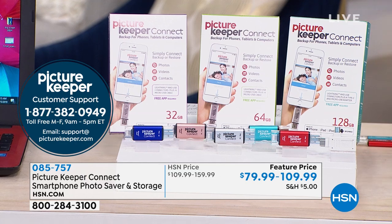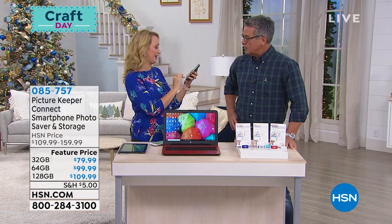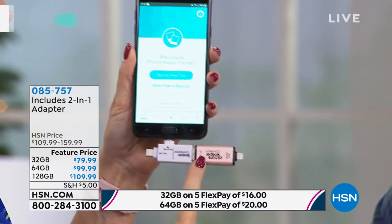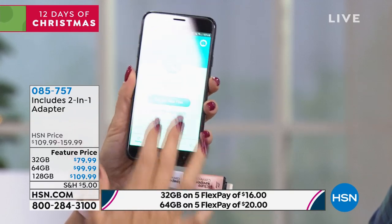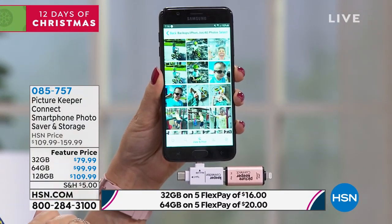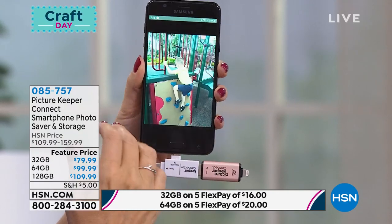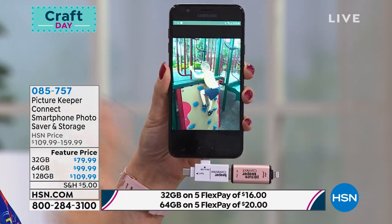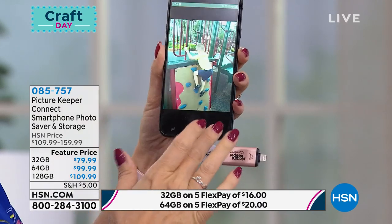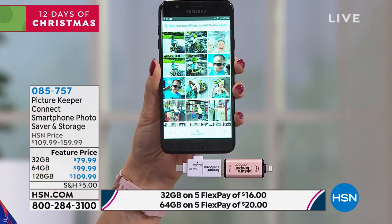This works with everything. You get a super clever adapter — it's got micro USB at the top, and the Picture Keeper Connect has USB on the side. Here's the iPhone backup I just made — look at all the pictures from my iPhone I can now transfer to my Android phone. These phones typically don't communicate well together, but look — all these pictures of our son are now on my Android phone from my Apple phone. When you're done backing up, a banner pops up asking if you'd like to delete those memories from your phone now that you have a tangible backup copy.